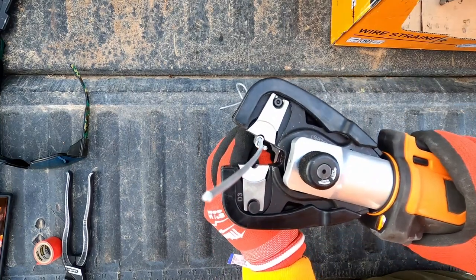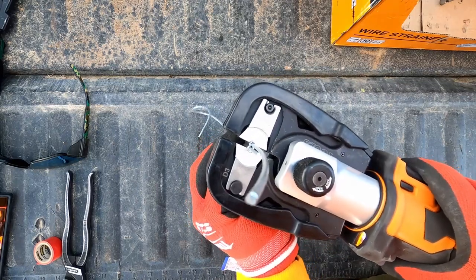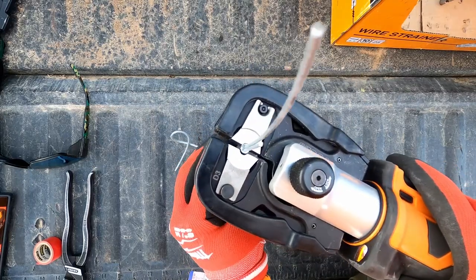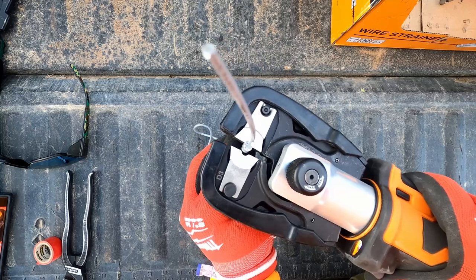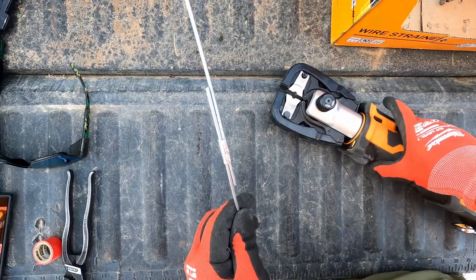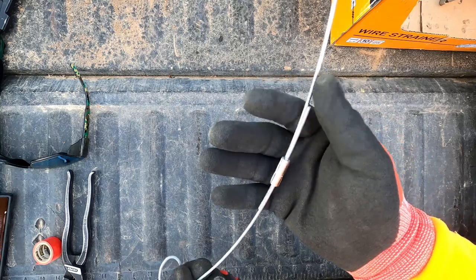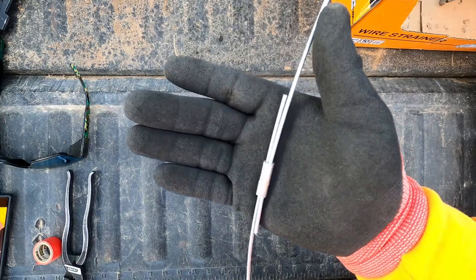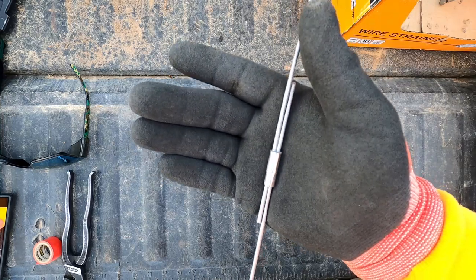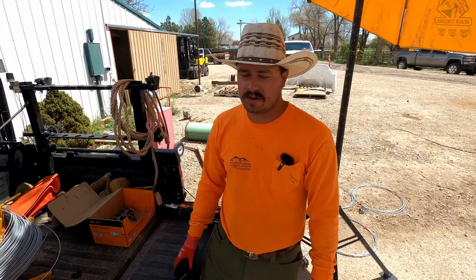So we're going to put it on our jaws — you can see we're going across it there. Let's get this crimped. That's it! Got a nice uniform crimp all the way around, no high spots, no low spots. We didn't tear or blow out anywhere, which is kind of common with the manual crimpers.